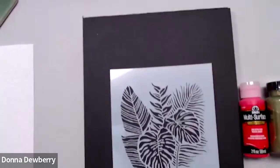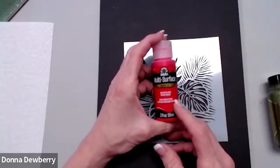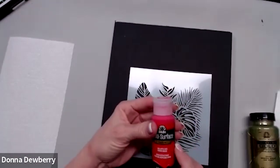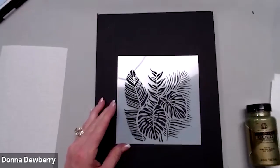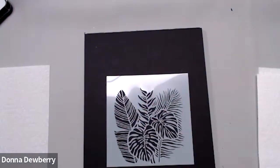Let's get started with a great project today — a fun little technique I'll show you along the way. We have a stencil here, and I'm using multi-surface satin paint, which has a sealer and varnish inside it. We are doing a tropical fun project here, and I want you to see that we're using Treasure Gold — this one is green — as a background.